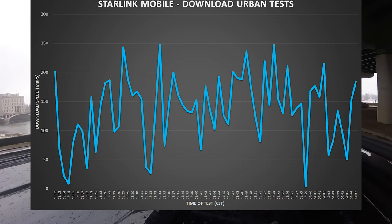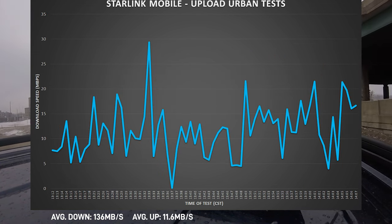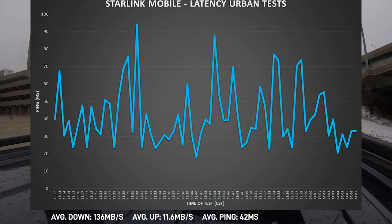For the tests completed in the urban area, we had an average download speed of 136 megabits per second, an average upload speed of 11.6 megabits per second, and an average latency of just 42 milliseconds. Very impressive.